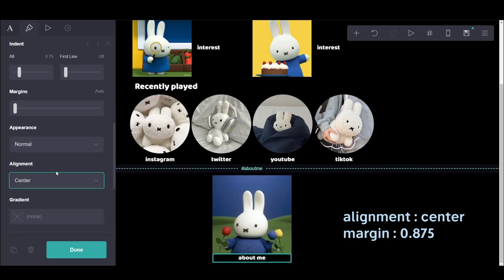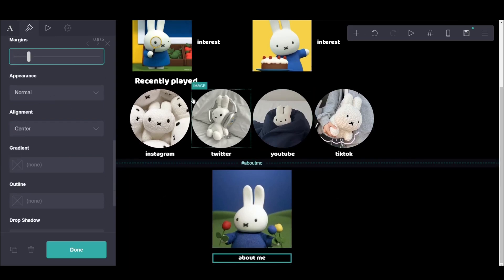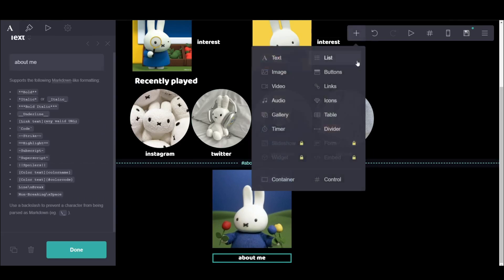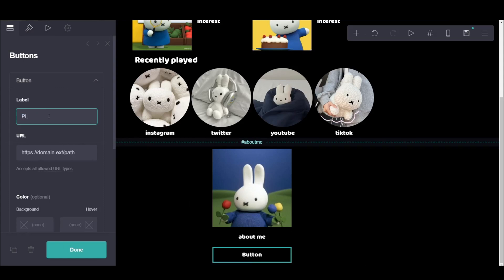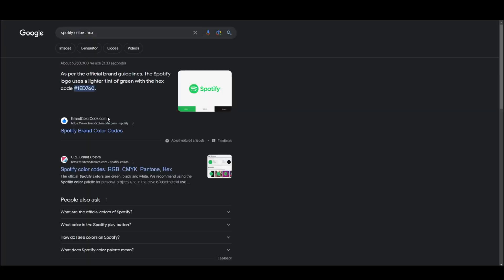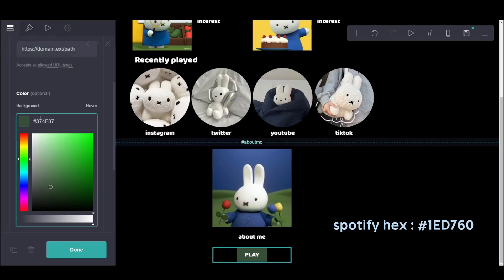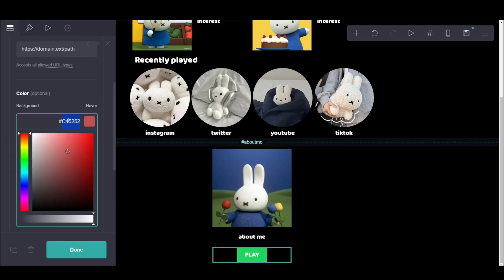And then I put the about me heading again, the same thing, and made it in the center. And then I put a play button as well — like in Spotify, that's when you click it to play the playlist, so it's like the same theme. Make the URL empty or just leave it like that, so once you click it, it takes you to your actual card back again. And then here is me trying to get the color for the Spotify button.